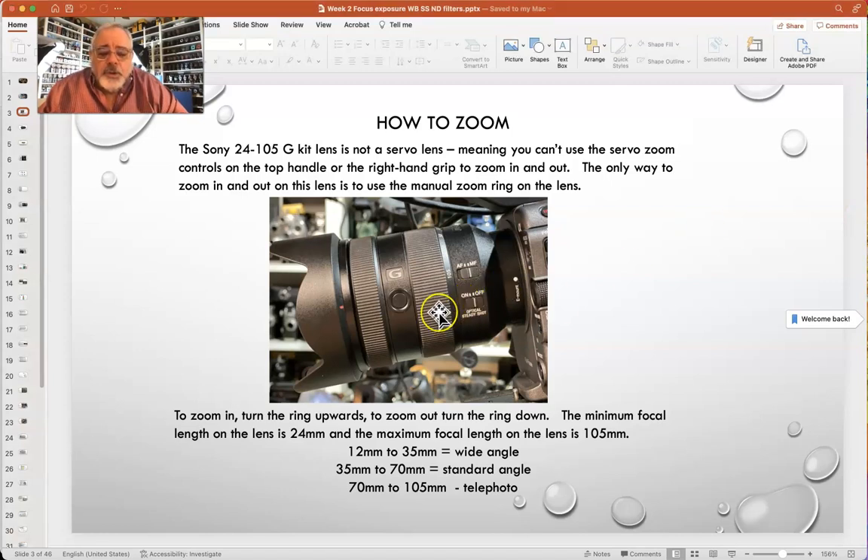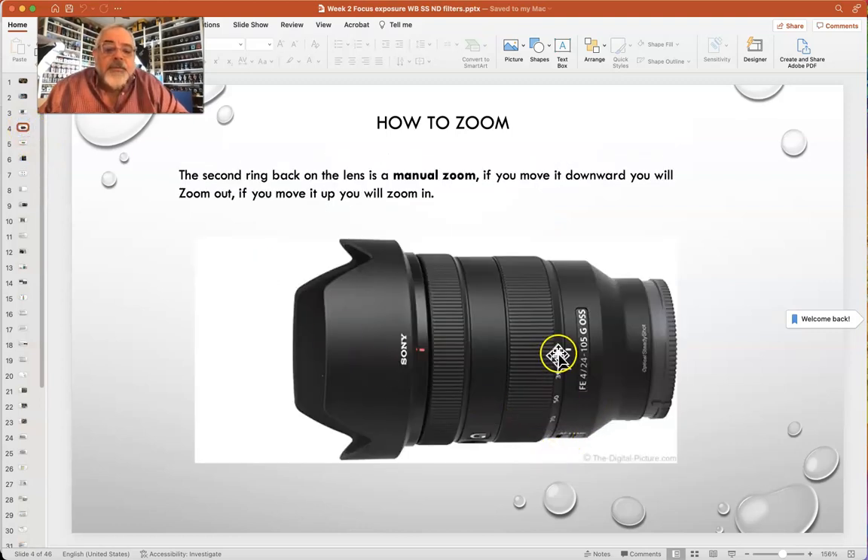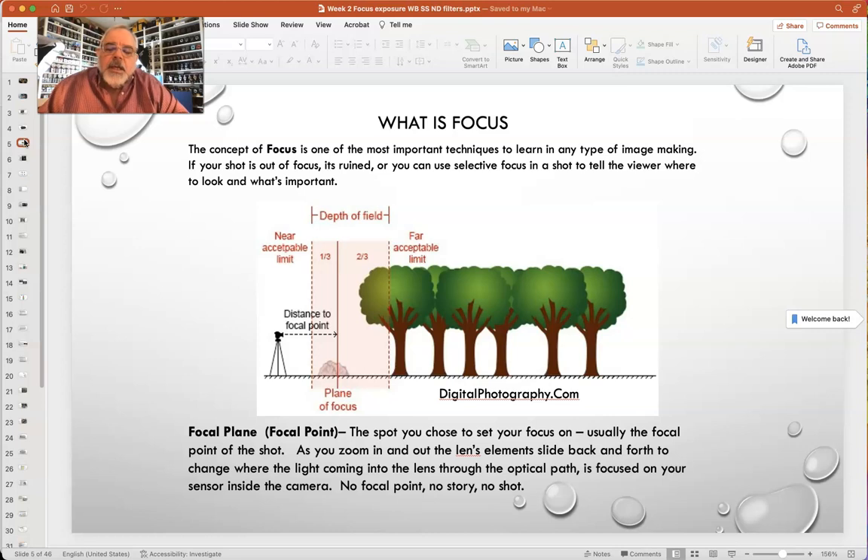If you turn your zoom ring up you zoom in, if you go down you zoom out, and you can see scales on the lens showing the focal length from 24 to 105. The viewfinder also tells you your focal length. Along the lens it indicates it's an FE style lens, F4 minimum aperture, 24 to 105, and it's a G series. Sony makes normal lenses, G lenses, and G Master lenses. OSS stands for Optical SteadyShot. The tulip lens hood goes out front, and we want you to use the lens that came with the camera.